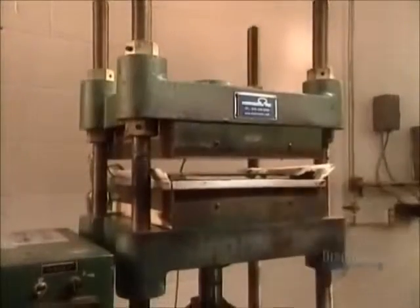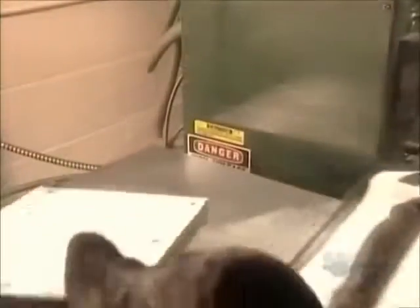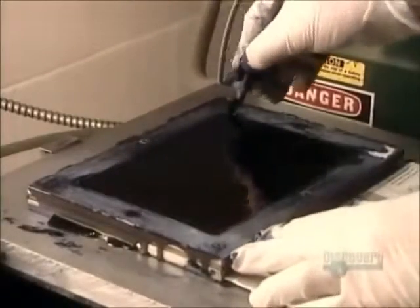The mold then goes into a heat press for 17 minutes. The press applies two tons of pressure to expel excess ink and heats the ink gel to 127 degrees Celsius, transforming it to roughly the consistency of a marshmallow. So it won't overcook, the mold goes onto a special cooling table for 12 minutes.